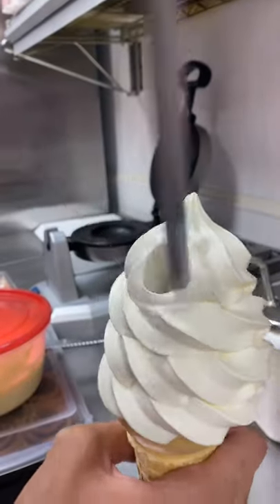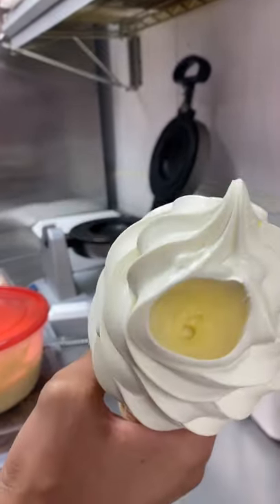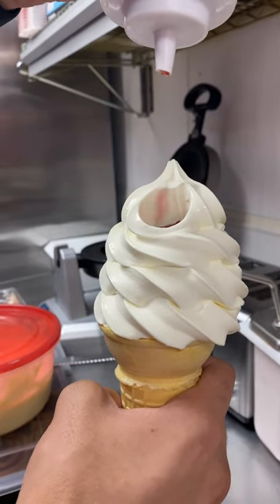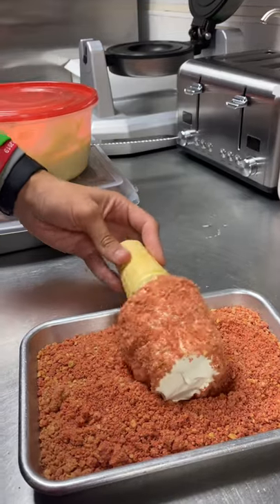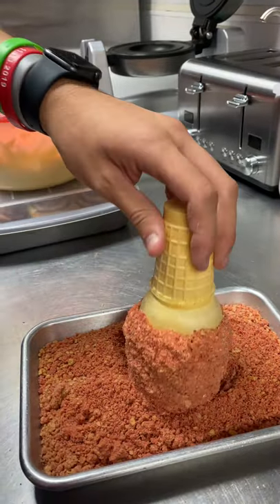We start off with some vanilla custard, make a hole in it so we can inject it with our strawberry syrup. Once we do that, we'll close up the hole and roll it in our homemade strawberry shortcake topping, which is amazing.